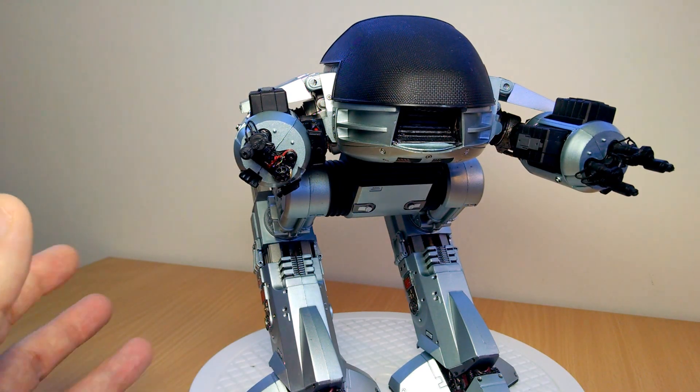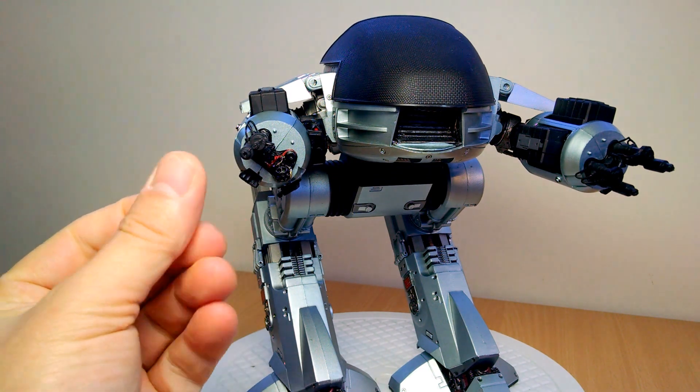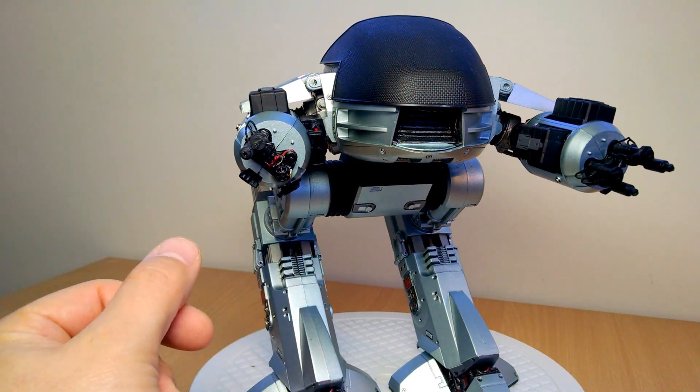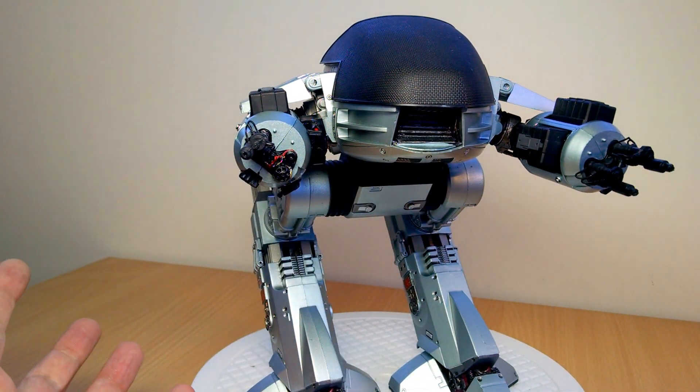So there's quite a few sounds in there directly from the movie. Really clean, I have to say — far better actually than the Hot Toys. I feel the Hot Toys had almost kind of slowed down a little bit, it felt a little bit warped, and it was fresh battery so it wasn't anything to do with that. But the sound comes directly out of there, it's really loud, and it just looks awesome.